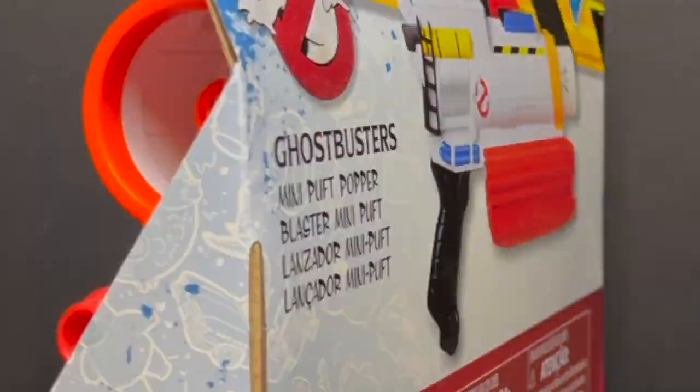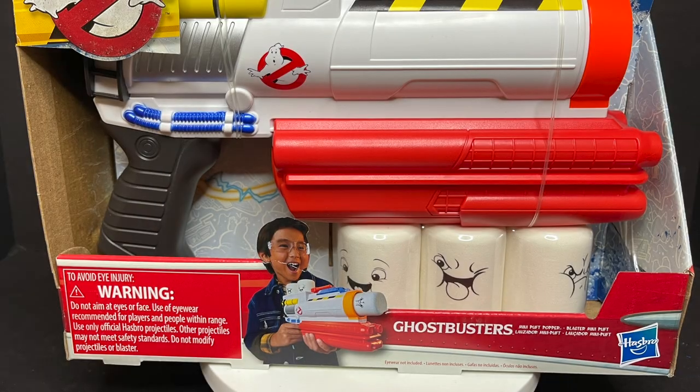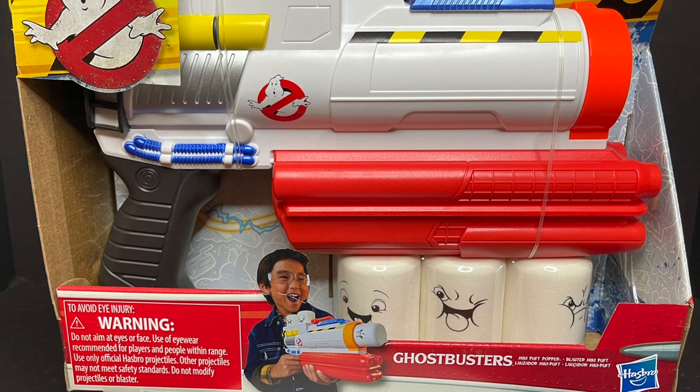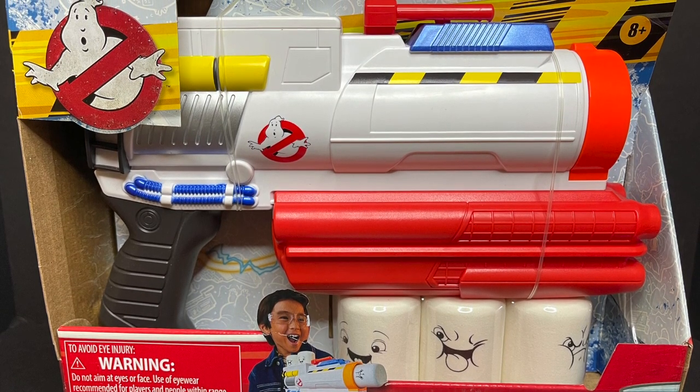Today on Toy Shoes, we got some evil marshmallows to blast — let's talk toys! Welcome back everyone, Toy Shoes here, and I am back yet again to give you guys another fresh look. Today we are totally checking out the brand new Hasbro Ghostbusters Afterlife.